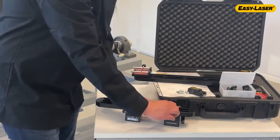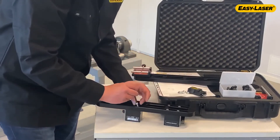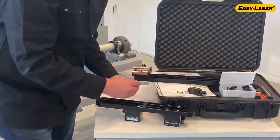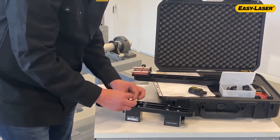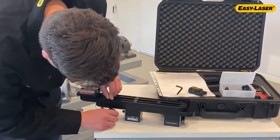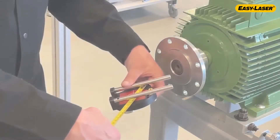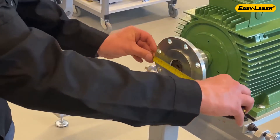If you find any damage on an arm or a magnetic base, or if one of them is dropped, it should be considered as not functional until it's been measured and approved. With one card and set, you can align machines with an offset up to 900 millimeters. In this case, the offset is a little bit below 300 millimeters, so I could use just one arm. However, since it's so close to the limit of 300, I choose two arms. That gives me more flexibility when I have to adjust the bracket during rough alignment.